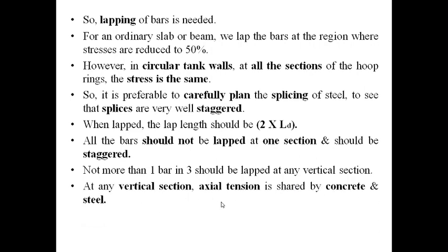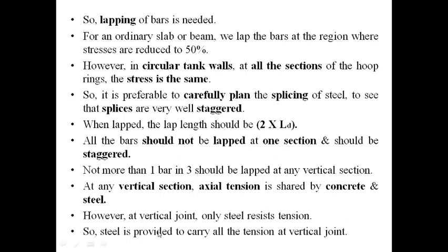At any vertical section, axial tension is shared by both concrete and steel. However, at a section where there is a vertical joint, only steel resists the tension — concrete does not. Therefore, steel is provided to carry all the tension at the vertical joint. Bars should not be lapped at or near the vertical joint.